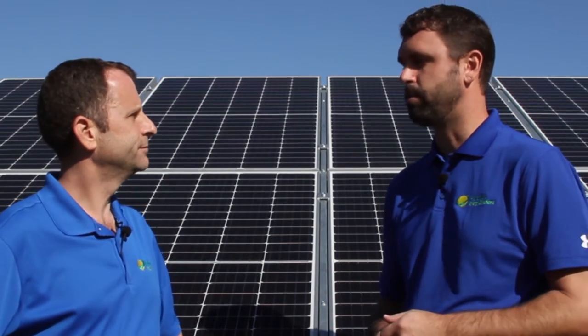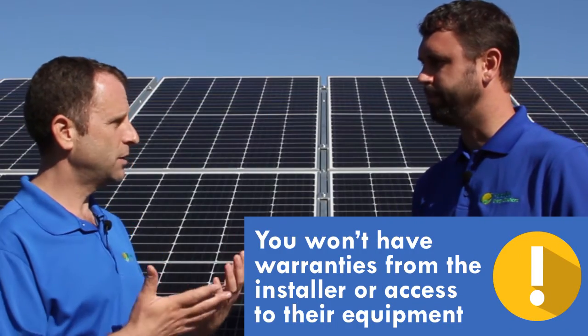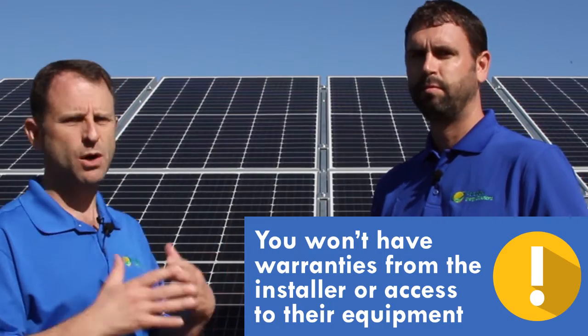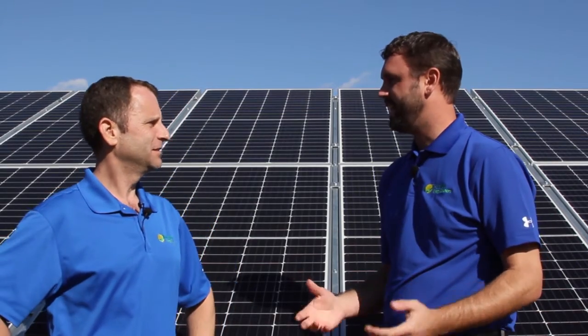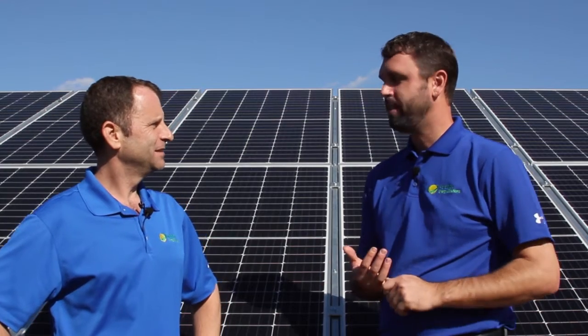The other thing to consider is warranties. If you're going to install it yourself, you'll have no labor warranty or installation warranty to make sure the system is producing correctly. And most solar installers have very advanced tools and technology to diagnose issues and problems that most homeowners don't have access to.